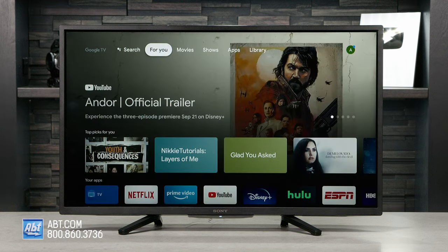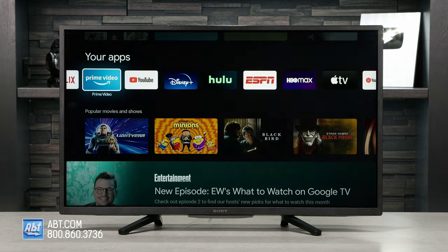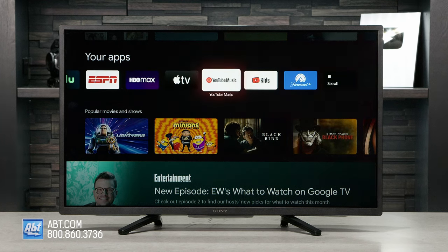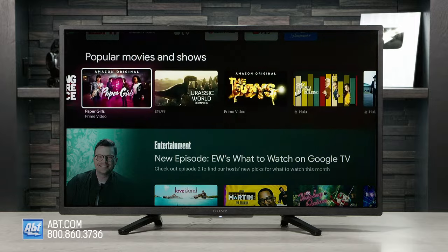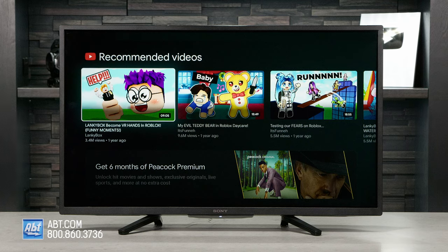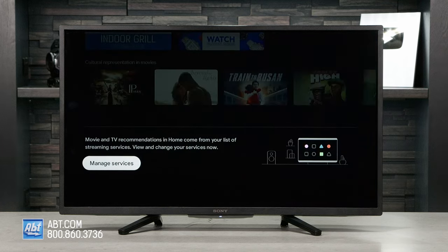What's really great about the W830K is the operating system. This one uses Google TV, so not only is it easy to use, but you can also download tons of different apps from the Google Play Store to make sure you never run out of content to watch. It also has Chromecast built in, so if you have content stored on a compatible smartphone or tablet, you can stream it wirelessly to the TV.